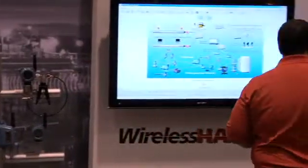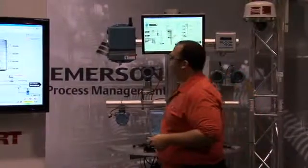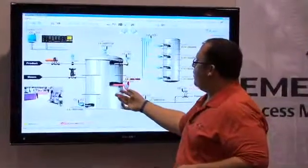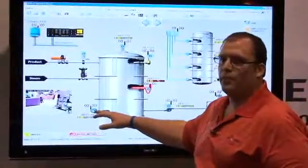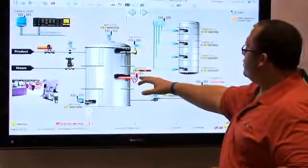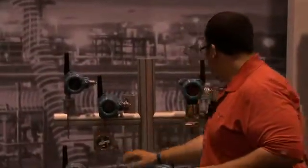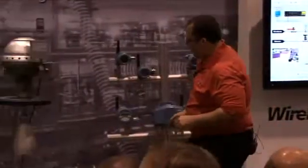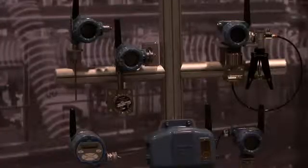Let me introduce you to our product portfolio by telling you a little bit of a story. Here's a typical tank with product inputs and maybe some steam tracing going around it, and every instrument on this screen has been made wireless. We have a wireless pH and conductivity transmitter, a wireless 648 temperature transmitter, a discrete transmitter connected to a float switch, wireless pressure transmitters, and even a wireless Micromotion transmitter. So what we can do is take and make anything wireless.